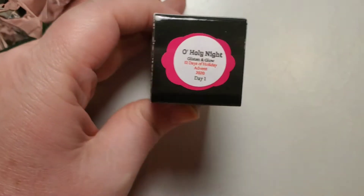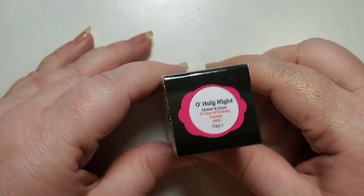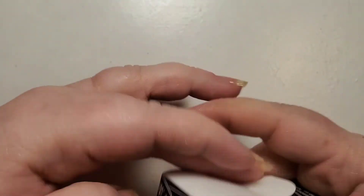I noticed going through this that every single one of the polish names are a Christmas carol or a Christmas song, so I'm really excited to show you.